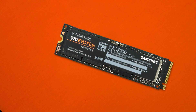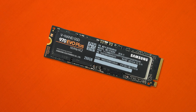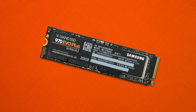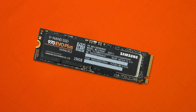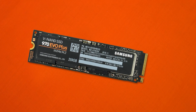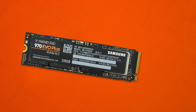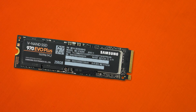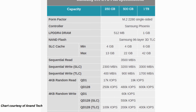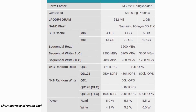Drilling into the specifications, we're looking at the same Samsung Phoenix controller as before, which favours performance over power consumption. Thanks to the new NAND flash modules being more power efficient, we can expect slightly better power savings. On the DRAM side: 512MB on the 250GB and 500GB models, 1GB on the 1TB, and 2GB on the 2TB model. These are LPDDR4 modules — the fastest and nicest available.